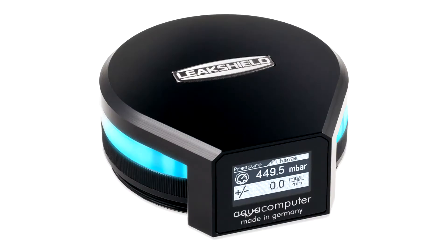AquaComputer, a German company, introduces a breakthrough water cooling system called LeakShield. The innovative system is designed to actively protect against leakage, preventing coolant from escaping in the event of a failure.